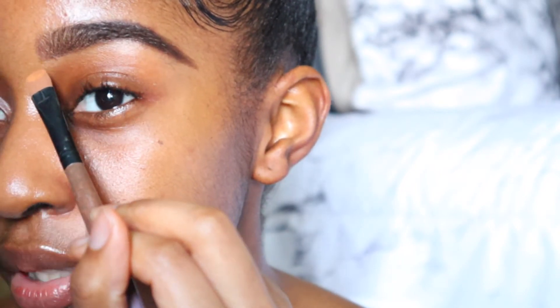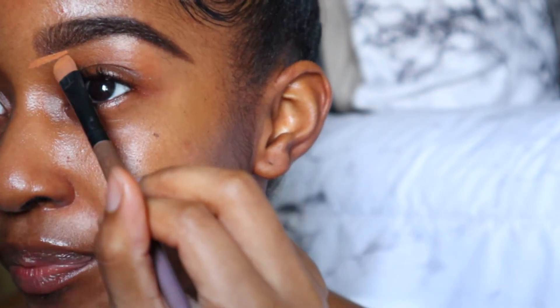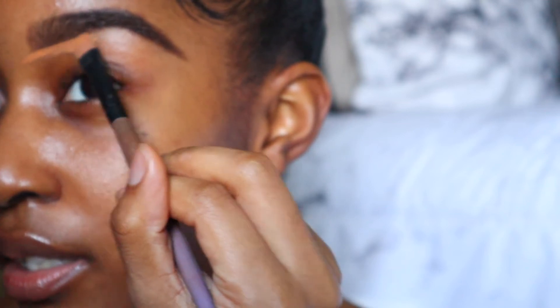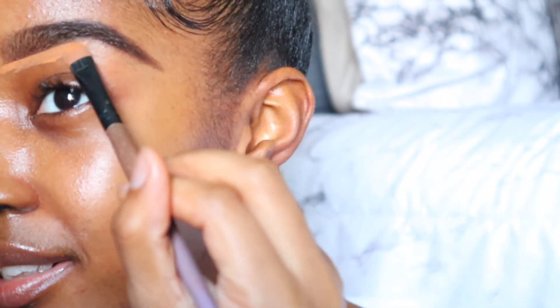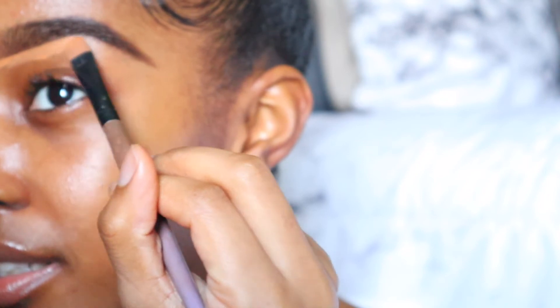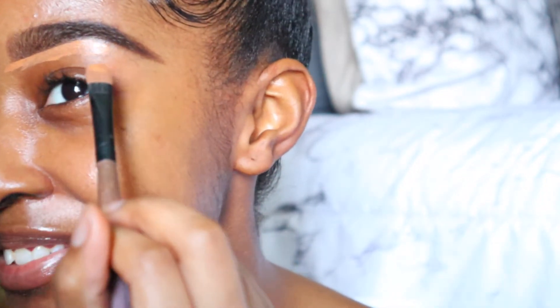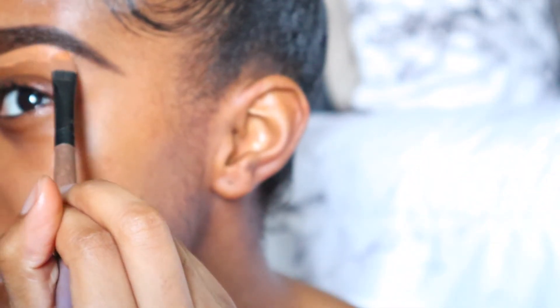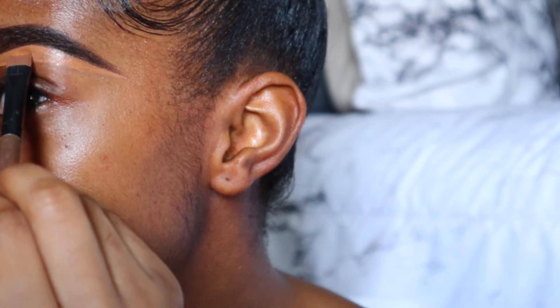Dip the tip — that's all you need. I start in the front and pull the concealer out a little further to really create that cut, then go under your brow. I used to hold my eyebrow up but I realized that can give me wrinkles, so I just raise it naturally with a natural brow lift. Make sure you raise it because you want to really cut that arch — that's what makes your brow look snatched. Also make sure you use a concealer that's a little bit lighter than your skin tone; about a shade lighter.